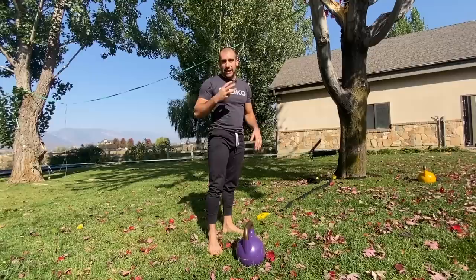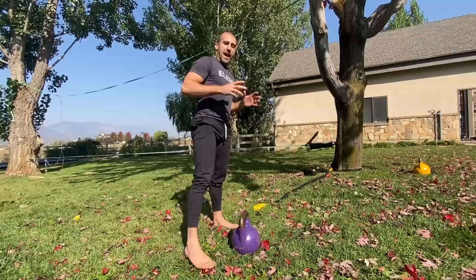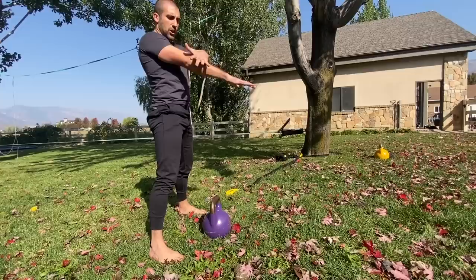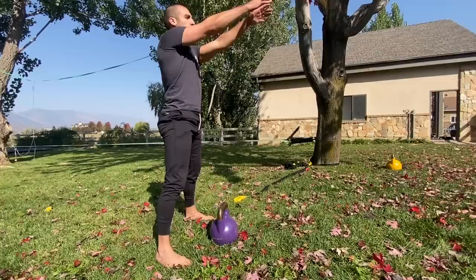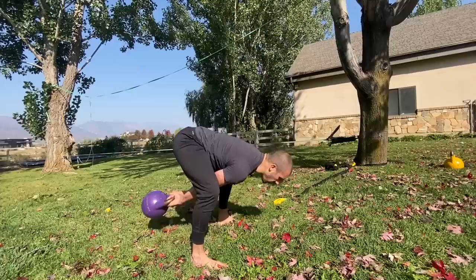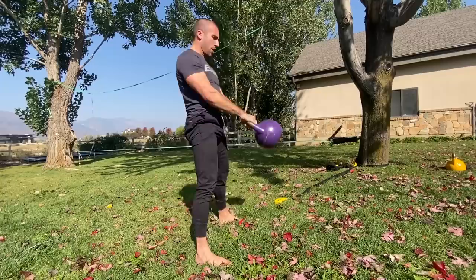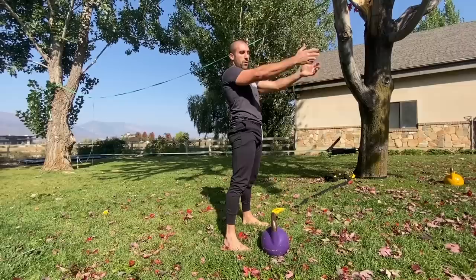Tip number three is about a principle called connection — probably one of the most valuable tips I ever learned, from training in Russia. On the way down, you don't start hinging the hips back until the lower forearms make contact with the pelvis. When the forearm connects to the pelvis, that's your cue to go back. A lot of times people pull the hips back early and you'll see rounding in the back with a lot of strain. The best cue: be patient — wait, wait, wait, connect — then go back and drive the hips forward to let the kettlebell flow to the apex.